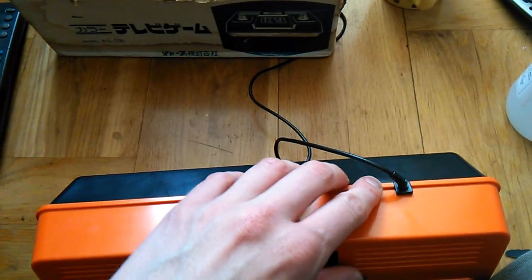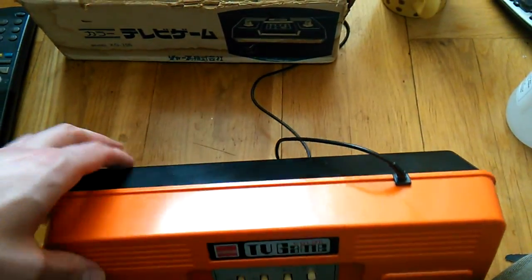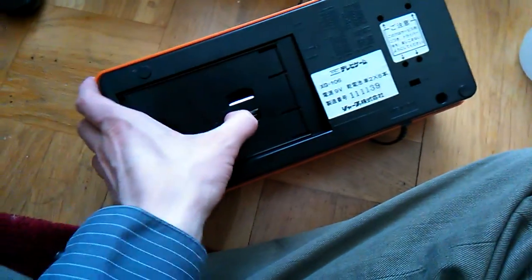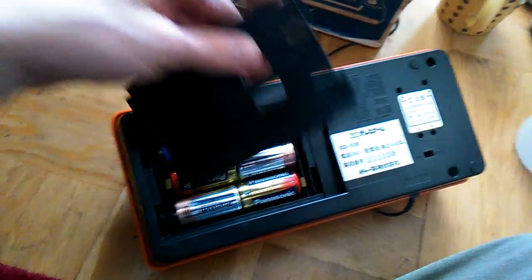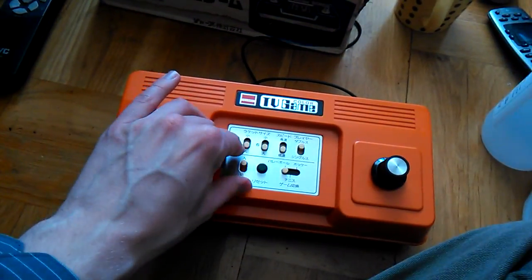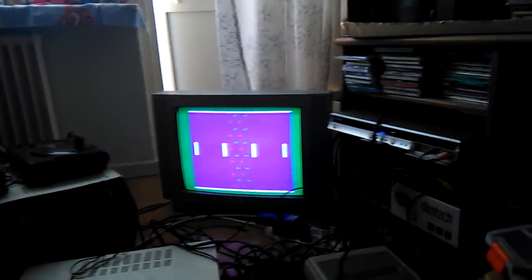This one has an antenna out and no battery, no power supply, so you have to buy a whole bunch of batteries, which I have finally done — these big expensive C batteries.